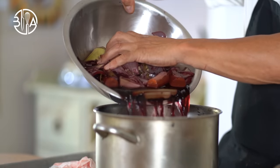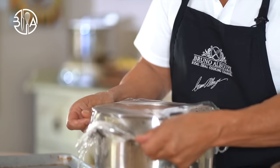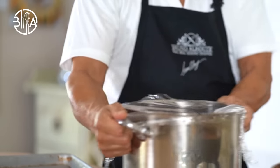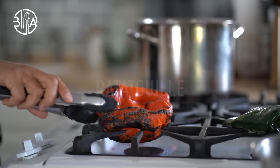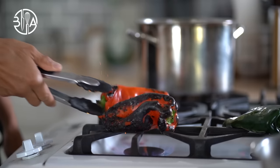Now we have plenty of time to take care of the ratatouille. Ratatouille is a French Provençal dish of chunky stewed summer vegetables, such as zucchini, eggplant, tomatoes, but also onions, garlic, herbs and olive oil.